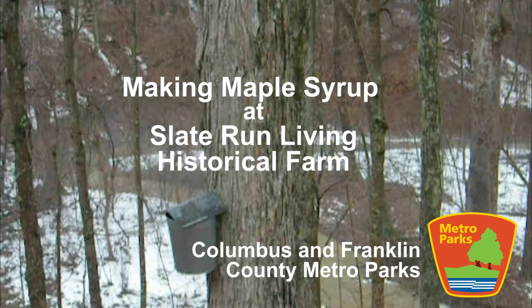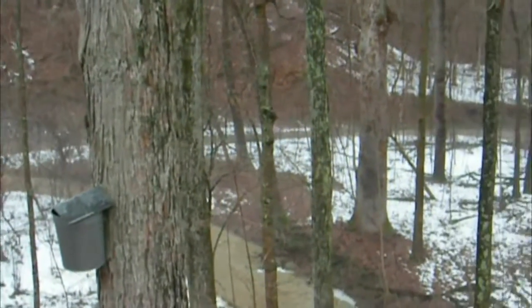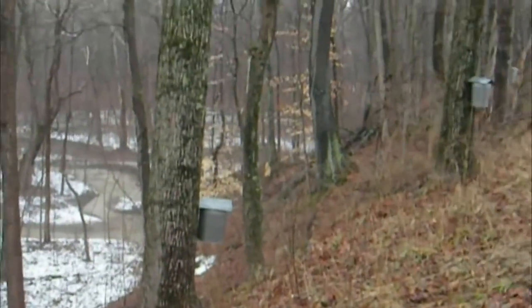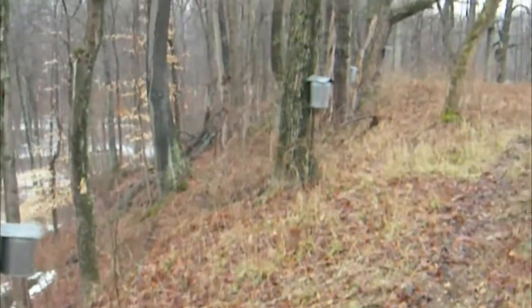Slate Run Living Historical Farm is an 1880s working farm. Costume staff and volunteers do daily and seasonal work using methods from the late 19th century.